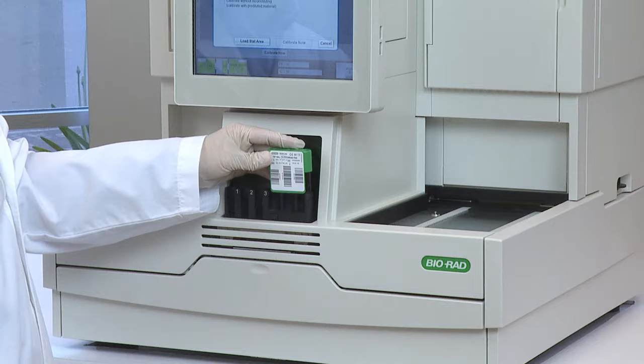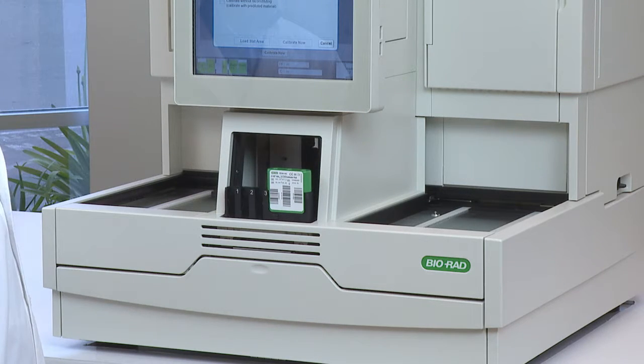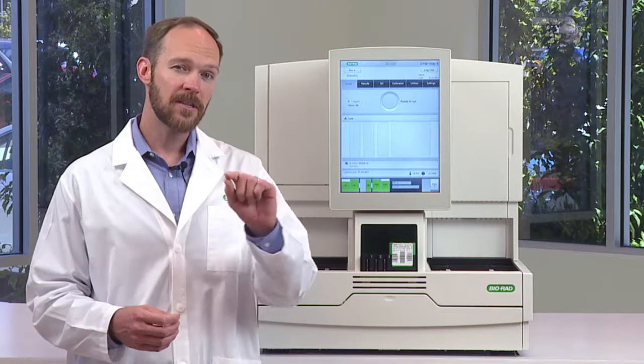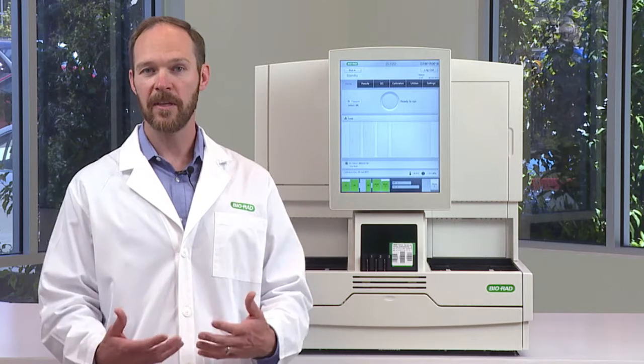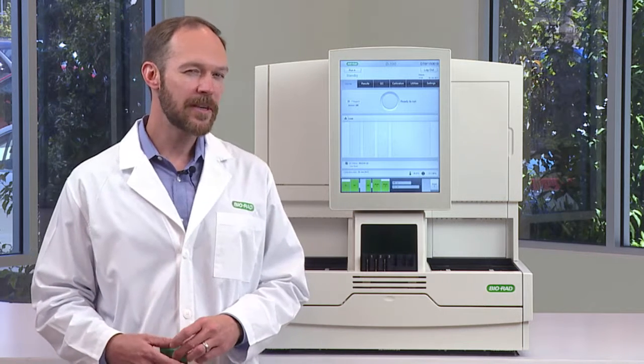All you have to do is load the calibrator pack on the stat area and touch Load on the screen. The system will read the barcodes, and then all the operator has to do is touch Calibrate Now, and it will begin the calibration process automatically. These are things you don't have to do very often.